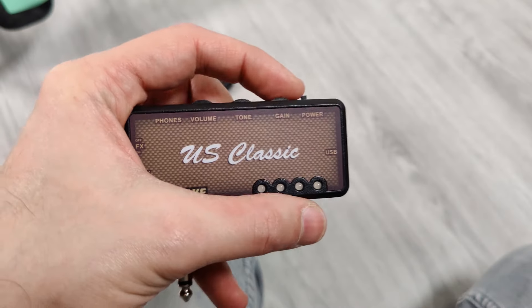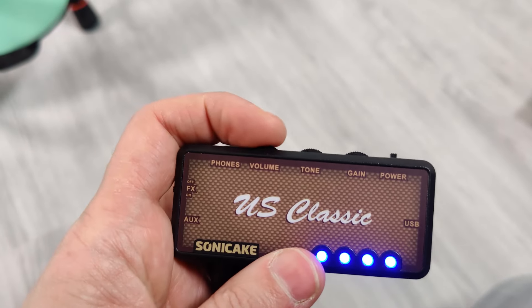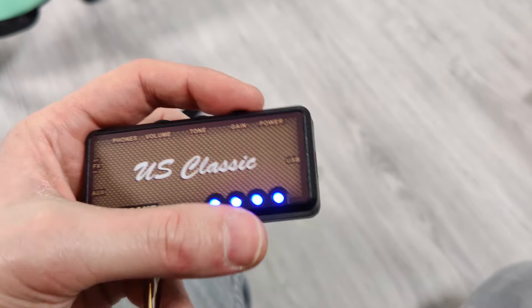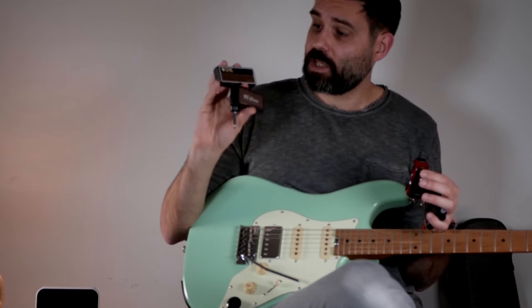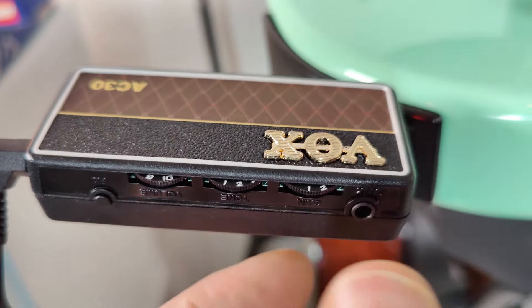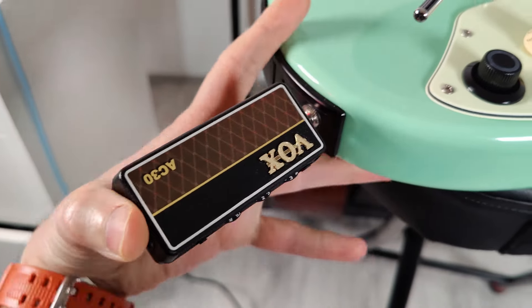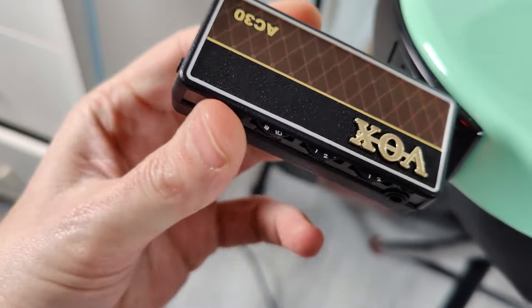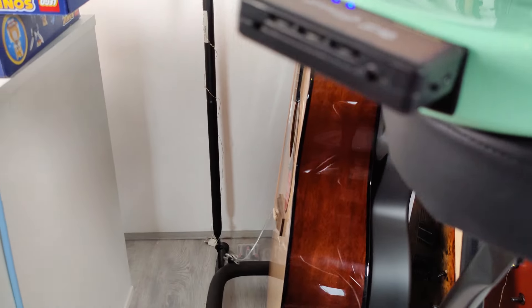Then you have the Sonic Cake US Classic, which is a similar amp to the Vox AC30. It also has a volume, tone, and gain knob right here, and you can turn the effects on or off, but you only have a reverb effect on this one — you can't select the other effects like a chorus, reverb, or delay that the Vox AC30 has. The Vox AC30 also has a handy plug that you can twist around so you can see what you're looking at when plugging it into your guitar, while the US Classic from Sonic Cake has a rigid plug, so it's also a little less flexible.